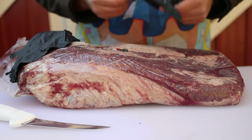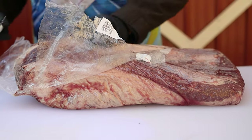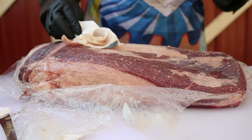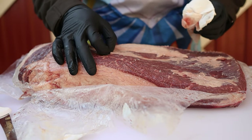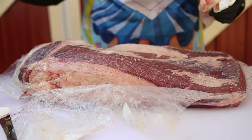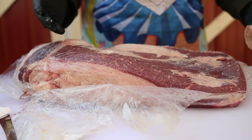Let's get the gloves on first — got to be sanitary. It's got this weird white crusty stuff on it. I'm not exactly sure what this is, but it doesn't smell bad. If you guys know in the comments what this stuff is, please let me know.